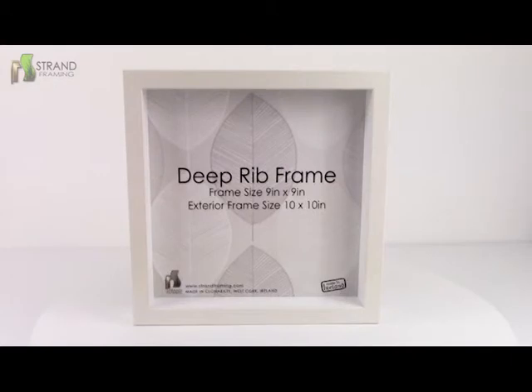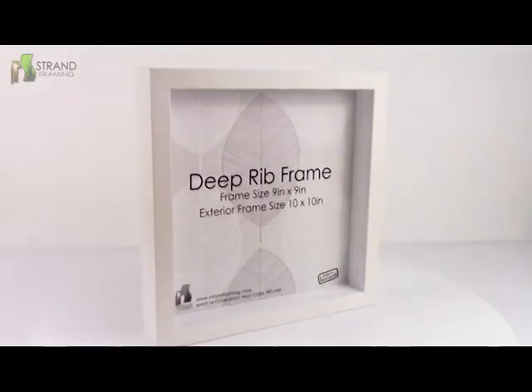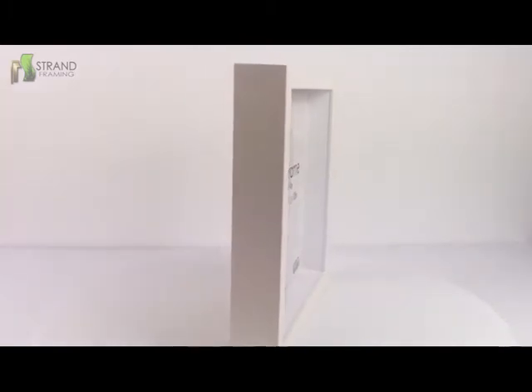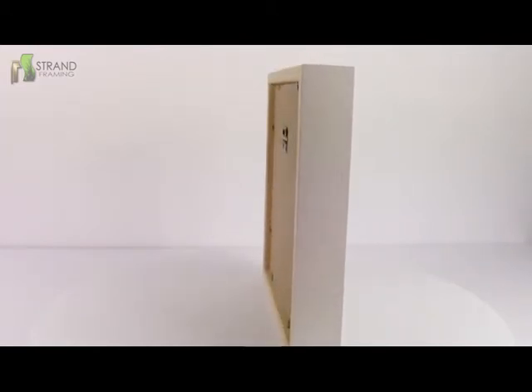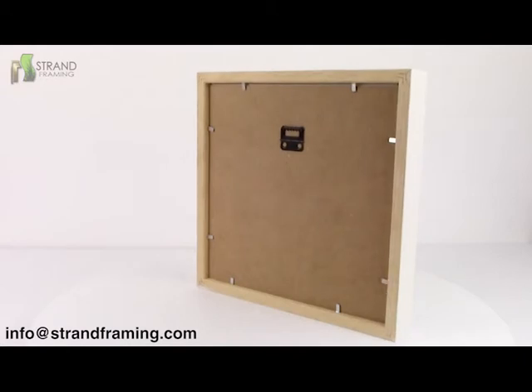Each and every frame we produce is manufactured in our factory in West Cork, Clonakility. This 3D rotation gives a clear overview of the product. The medium hangers are suitable to hold heavy pieces in the frame such as ceramics, and the flexi points can be moved easily, which makes assembly super easy. Thanks for watching — email us at info@strandframing.com if you have any queries.